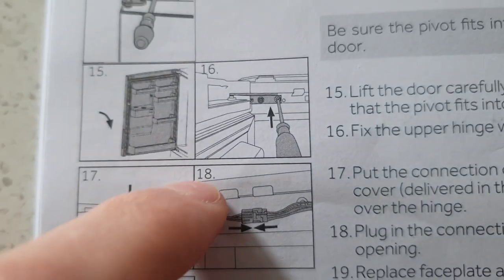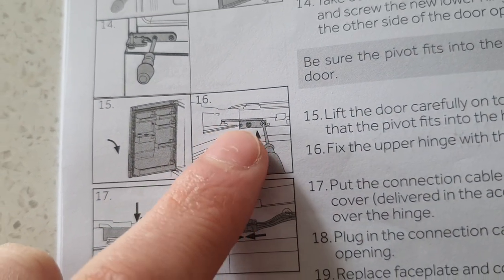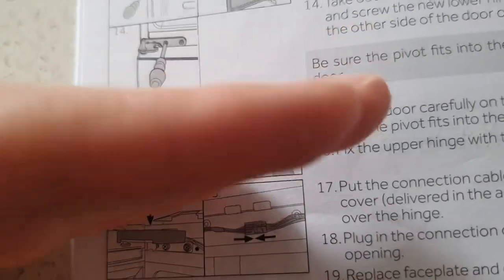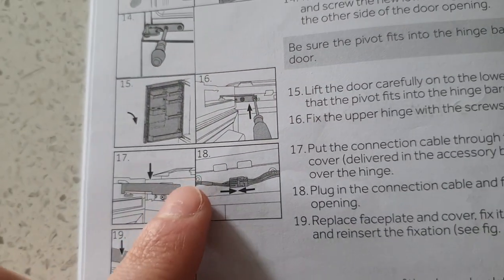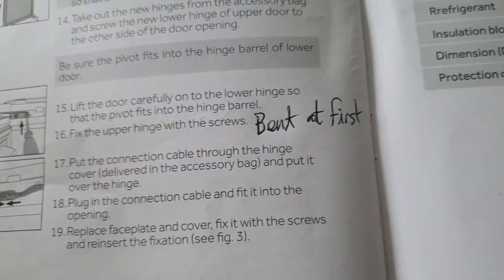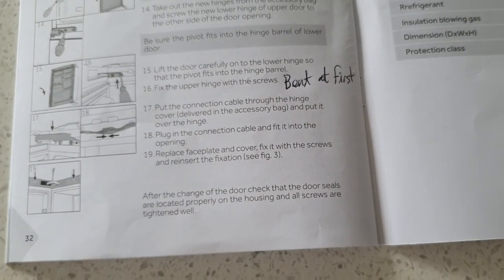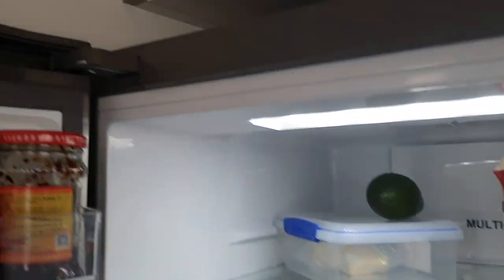When putting the top big fridge door back on and screwing the hinge in, it kind of seemed like it was bent upwards when I was trying to screw it in. But if you just keep screwing it in further, it will eventually flatten out. From what I can tell it's all flipped and everything looks fine.